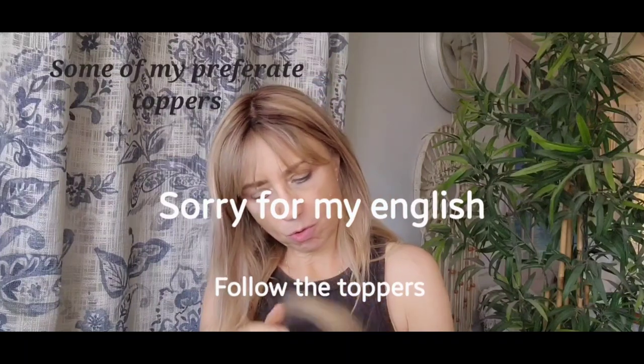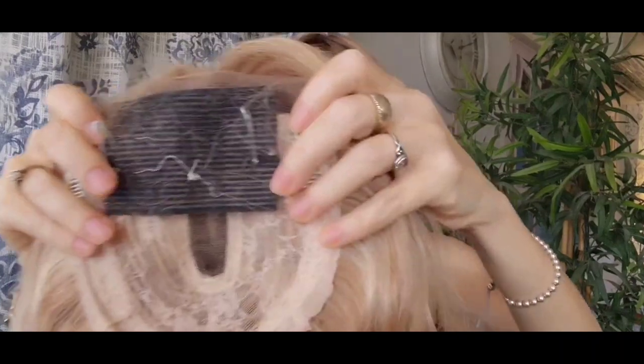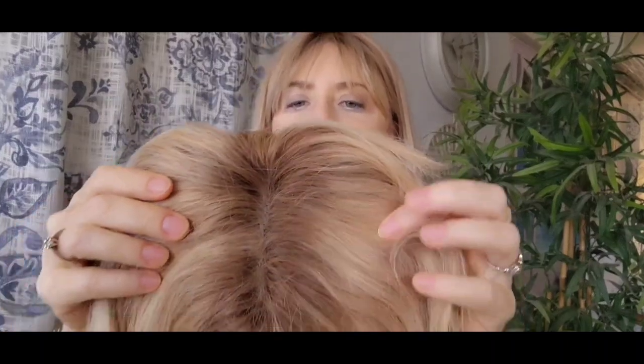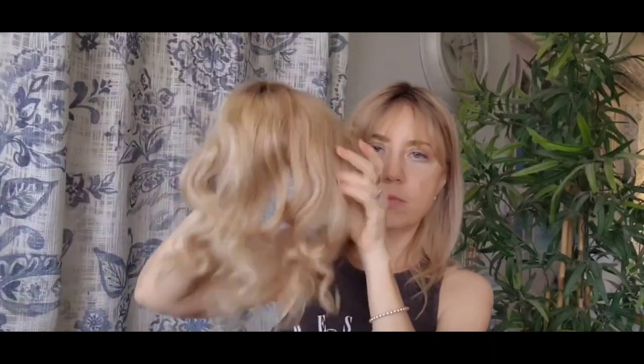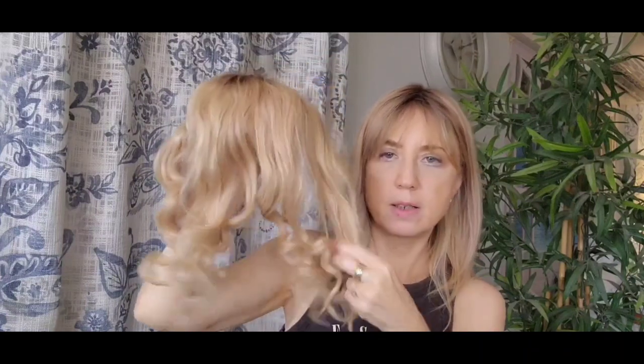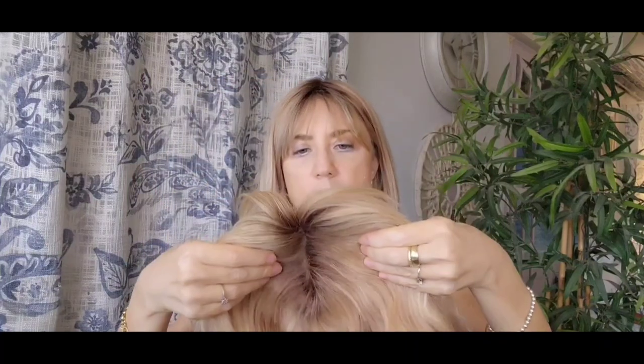I want to show you this topper. I made it from a lace wig which I bought from Amazon. I curled the hair. Let's see how it looks on my hat. So here it is, now I put it on my hat.